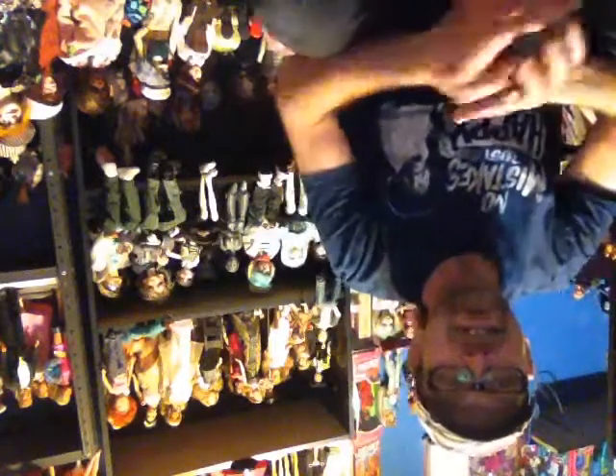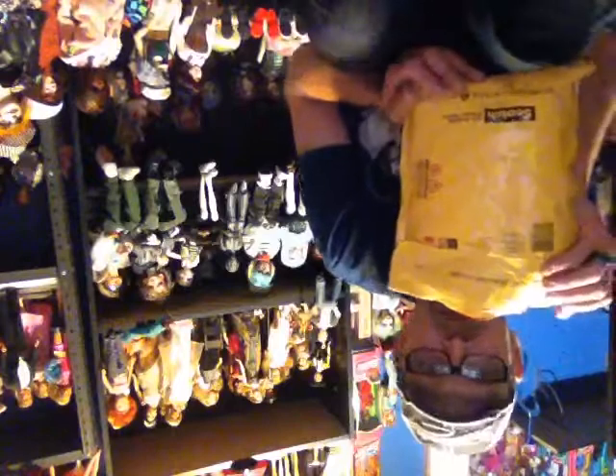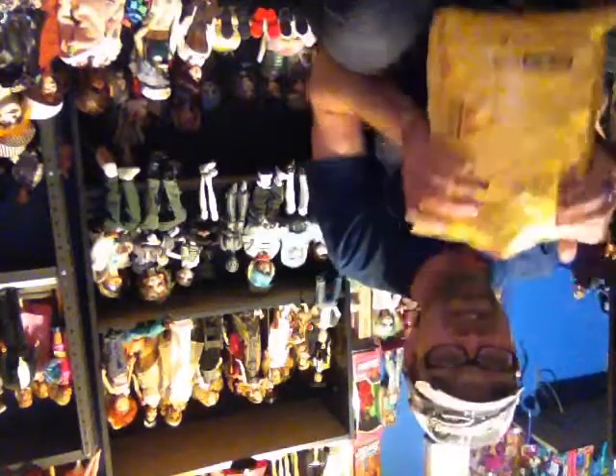Hi guys, it's me, MikeyBoyBJD, with a box opening — or a package opening — from Brandon, our friend Brandon, BCZart, here on Instagram.